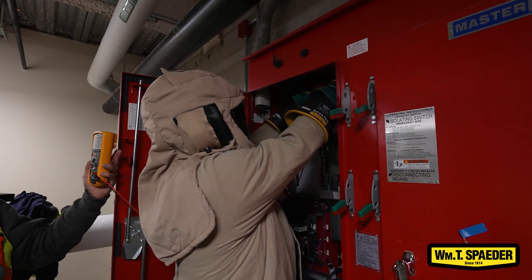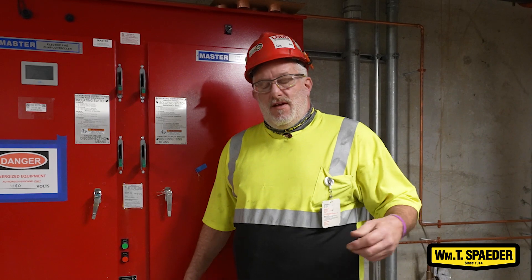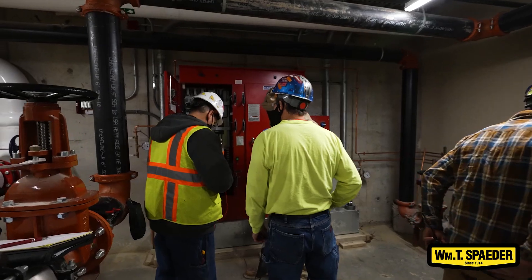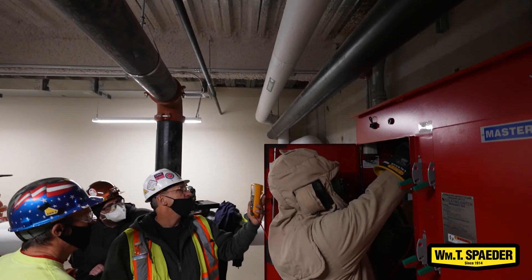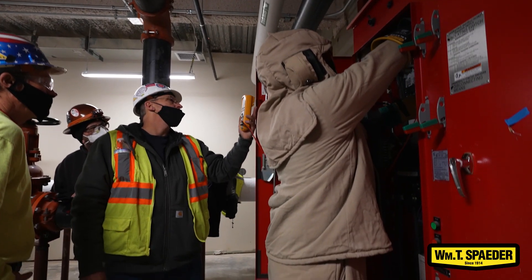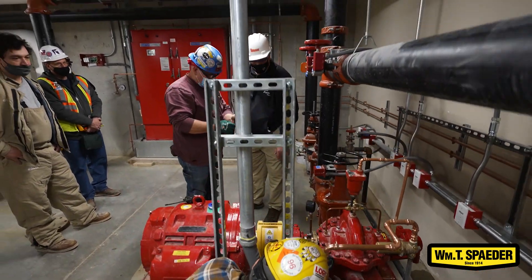Electricians do all the electrical work. When we're ready to do a test, we have a representative from our supplier for the pump and the controller, we have the electricians, usually the building maintenance supervisor, and the fire marshal.